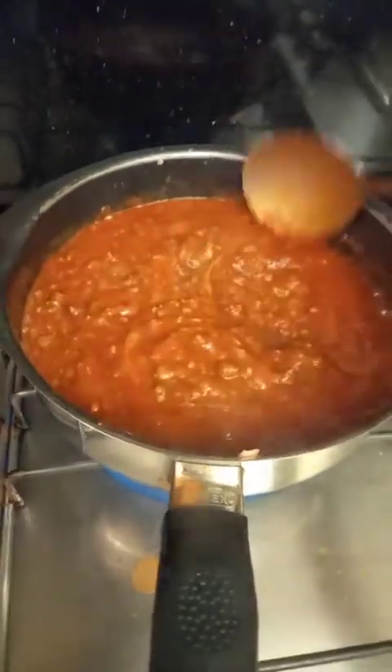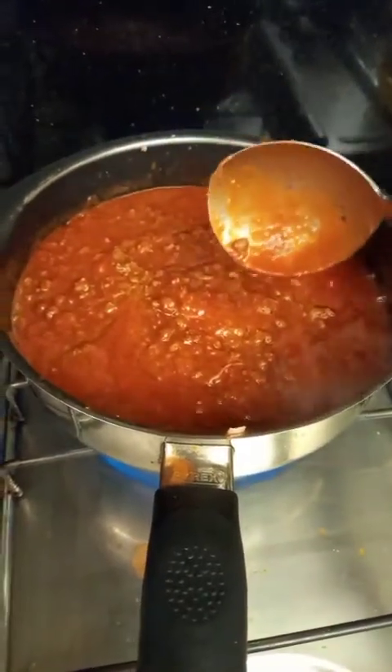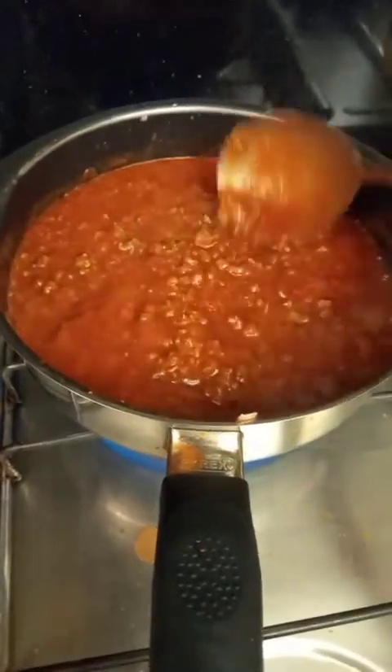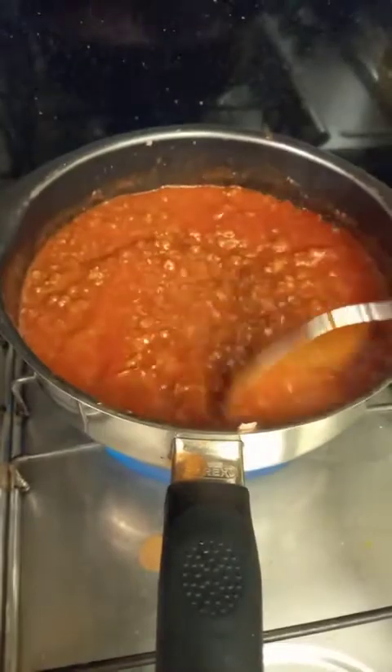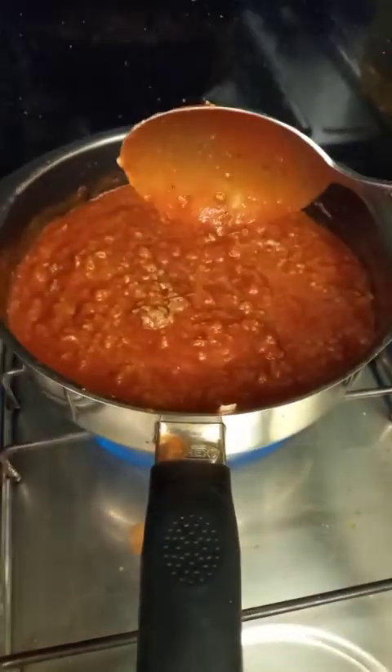Hello guys, this is my red sauce. I fry the onion, garlic, and meat, then I add salt and pepper, a little bit of cheese, and I add the tomato sauce.